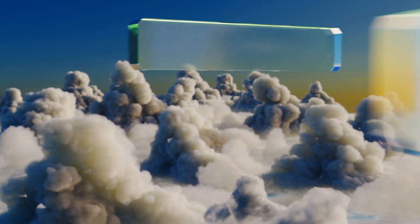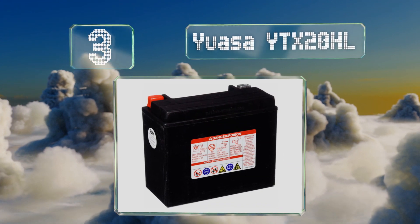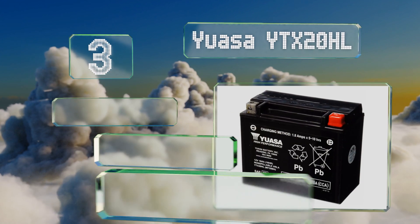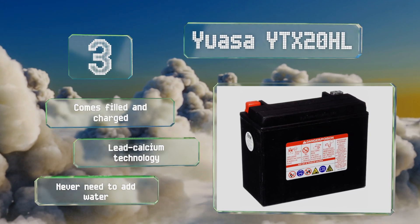Nearing the top of our list at number three, offering more cranking power than the company's other models, the YUASA YTX 20HL is equipped to run even the most demanding motors. You won't have to worry about replacing it anytime soon as it's designed to last quite a while. It comes filled and charged and features lead calcium technology, meaning you never need to add water.